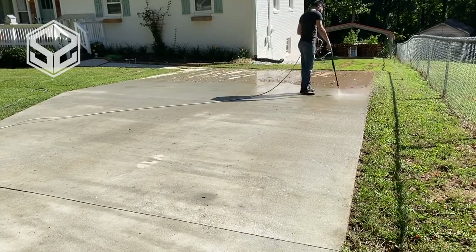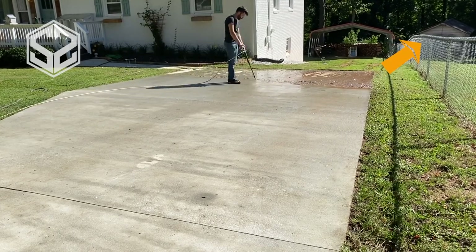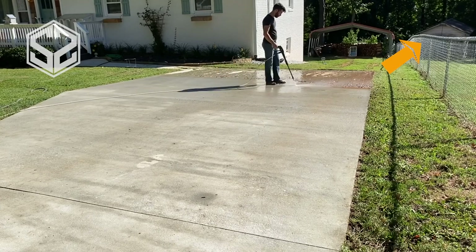If you're interested in seeing how we poured this driveway ourselves, go check out the video posted up in the top right corner. There's a link you can click on to go to that video.